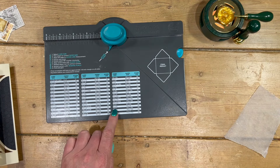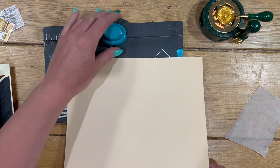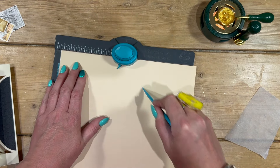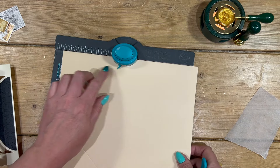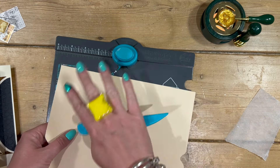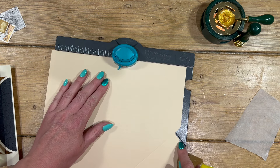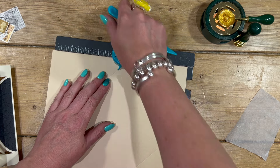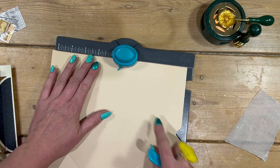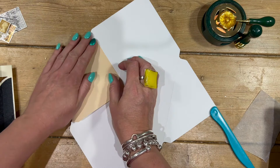I'm going to make the envelope using my punch board. It's telling me that for a six by seven card I need a piece of ten and a quarter squared, which I've already cut. I want to score at four and three quarters, so I do my first punch and score, then work on the opposite side — again four and three quarters — and score. Then I ignore the measurement, line it up with the point, and it should also line up there. Punch and score on all four sides.